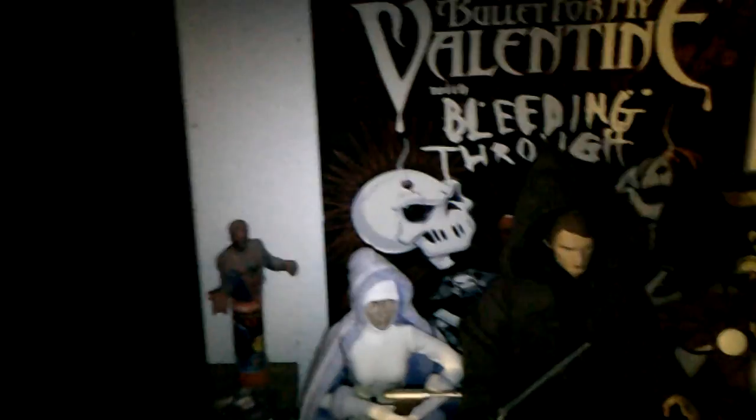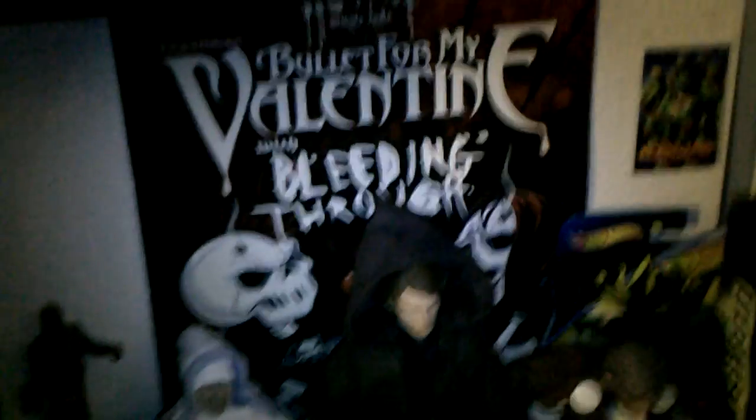Here he is next to my Sideshow Collectibles Lord of the Rings Fellowship of the Ring Legolas Greenleaf, Sideshow Collectibles Star Wars Heroes of the Rebellion Padme Amidala, Order of the Jedi Revenge of the Sith Anakin Skywalker, Clone Wars Commander Obi-Wan Kenobi, Order of the Jedi Qui-Gon Jinn, and Sideshow Collectibles Army of Darkness. He is shorter than all of these, so he will not fit in your Sideshow Collectibles Lord of the Rings, Star Wars, or Army of Darkness display.